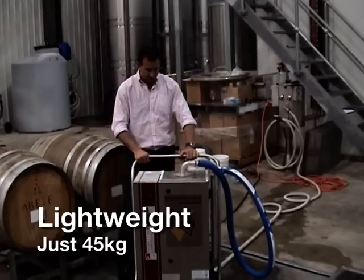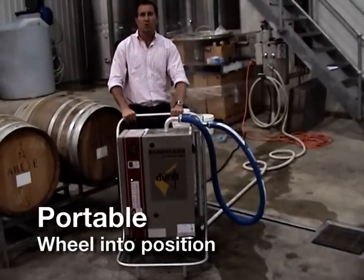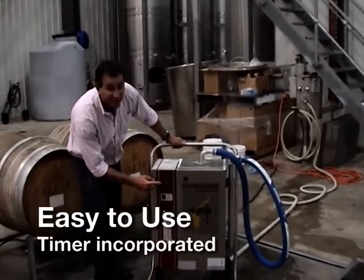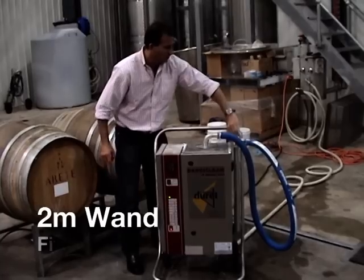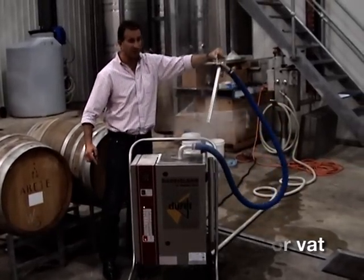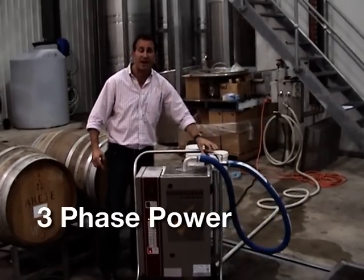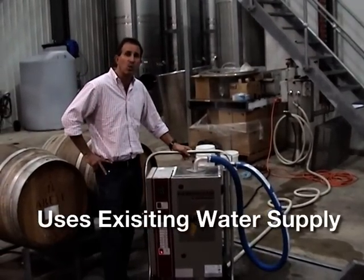As you can see, it's a compact unit, weighs about 45kg. It's on a couple of wheels, so it's quite portable around the winery itself. Operational-wise, it has the timing to dictate how long you actually steam the barrels. The wand itself is on about a 2m length of hose that you insert into the barrel. It runs on three-phase power and simply hooks into your water supply in the winery itself.